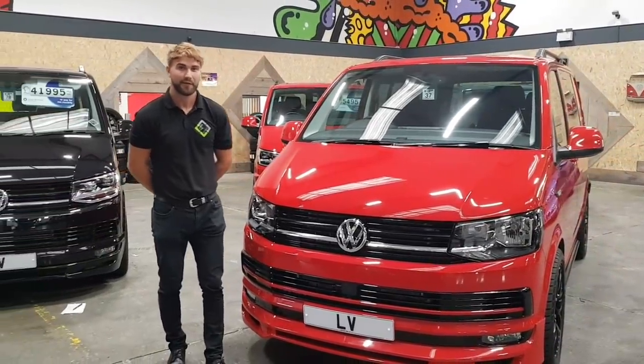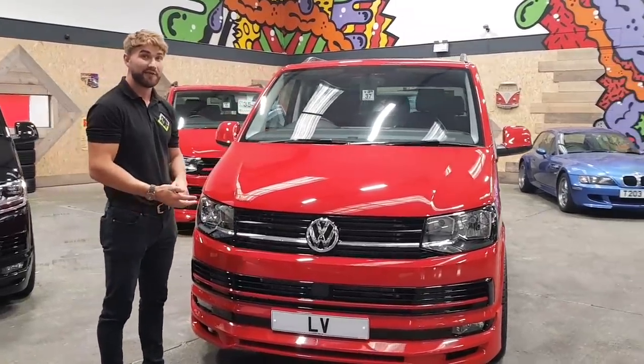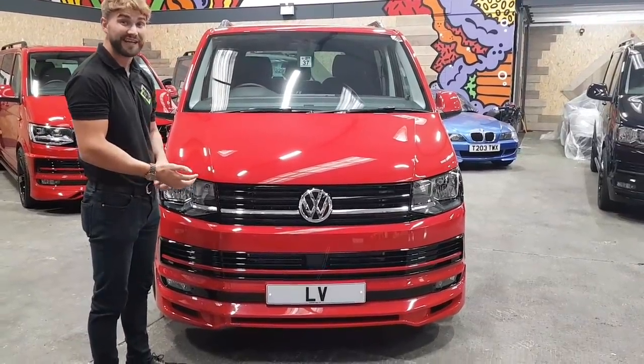Hi guys, I'm James and I'm your LB specialist. Just a quick rundown on the vehicle. Here we have a short wheelbase 150 T6 transporter, 150 DSG.